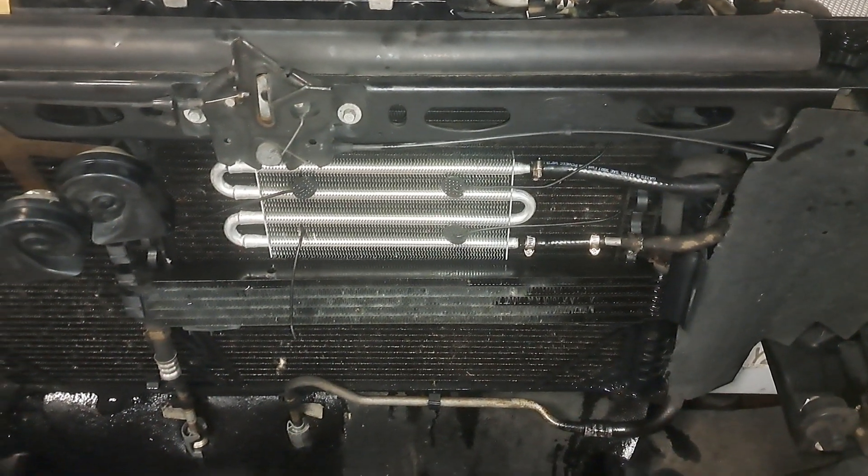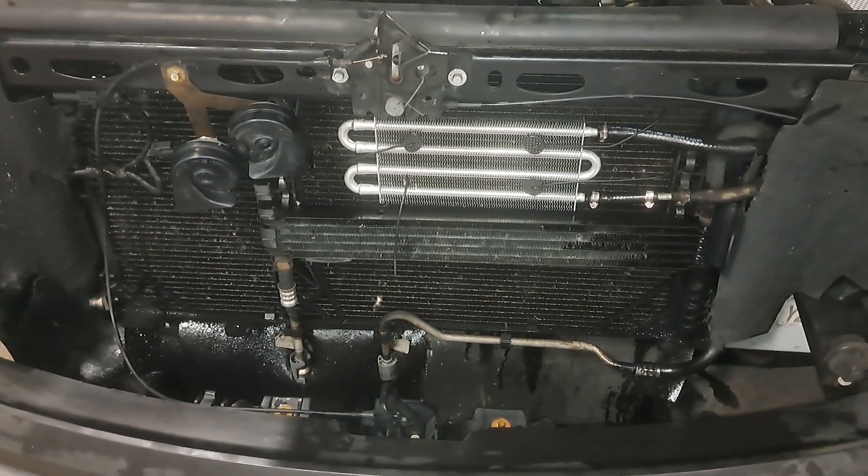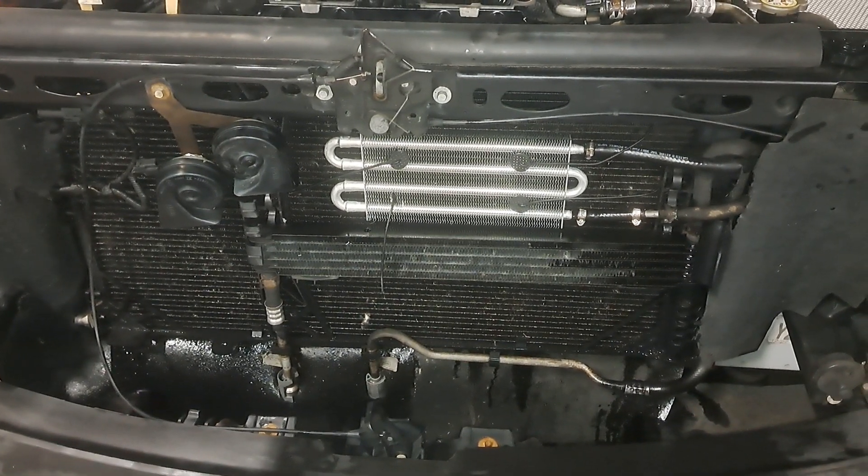It's a way for people who have this same issue — which looks like it's a common issue — to avoid redoing your air conditioning just to change out this entire radiator.